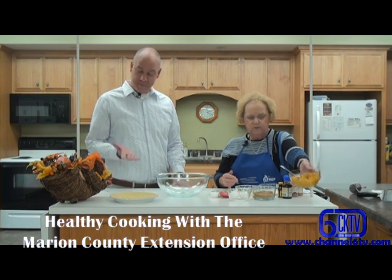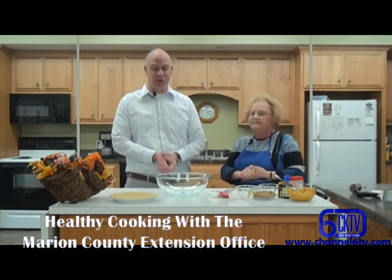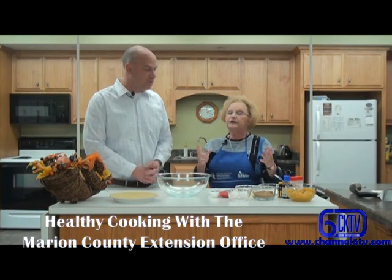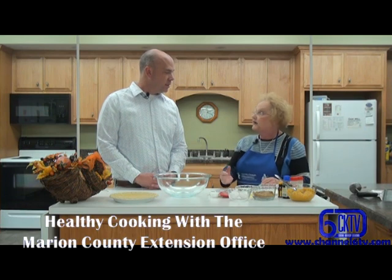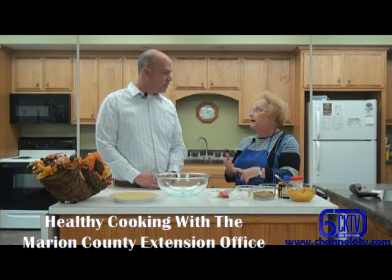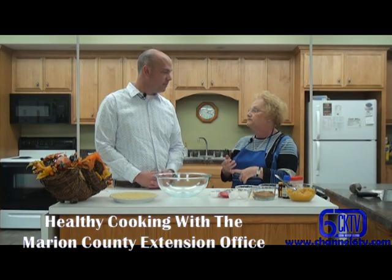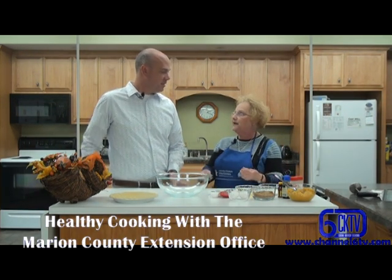So it's going to be a cushaw pie. It's fall, and we've just got a few weeks before Thanksgiving. This is a little alternative — we always have pumpkin pie at Thanksgiving, right? Everybody's got to have pumpkin pie.